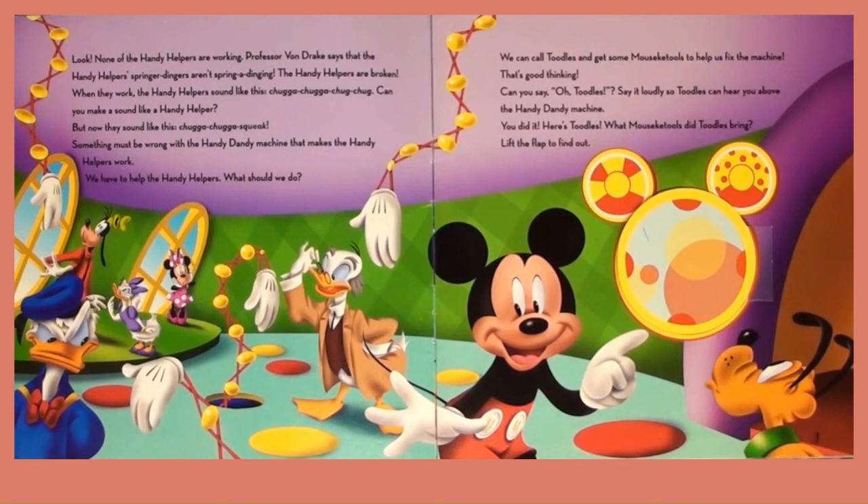We have to help the Handy Helpers. What should we do? We can call Doodles to get some Mouseky Tools to help us fix the machine. That's good thinking. Can you say, 'Oh, Doodles?' Say it loudly so Doodles can hear you above the Handy Dandy Machine. You did it! Here is Doodles. What Mouseky Tools did Doodles bring? Lift the flap to find out.